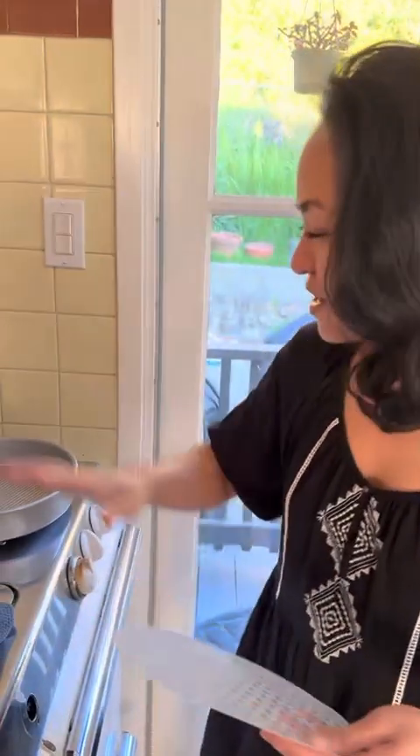Hey, what's up AJ? Here's your spring roll instruction video, a couple of tips.